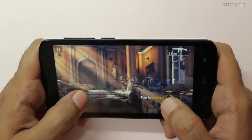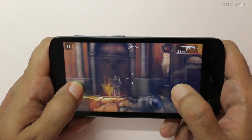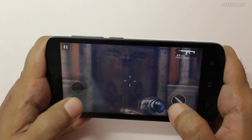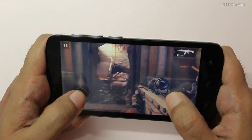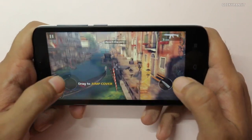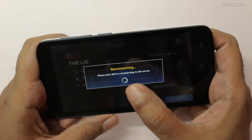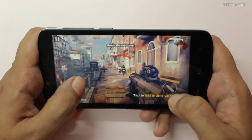So this is Modern Combat 5. It's been now almost around 12 minutes since we started gaming and I can feel a little bit of warmth near the camera portion. One thing I am noticing about Modern Combat 5 is that I don't know if I'm accidentally hitting the back button — this is happening a lot. I just hit resume and it goes back, which is kind of irritating.